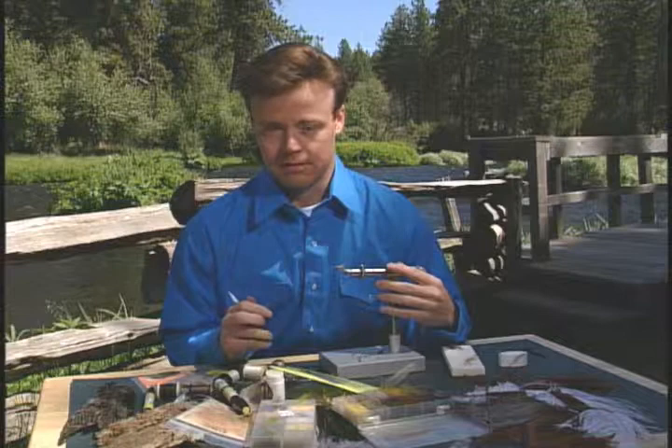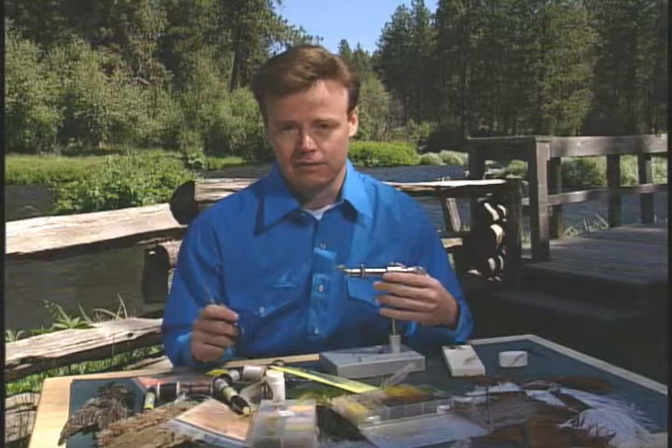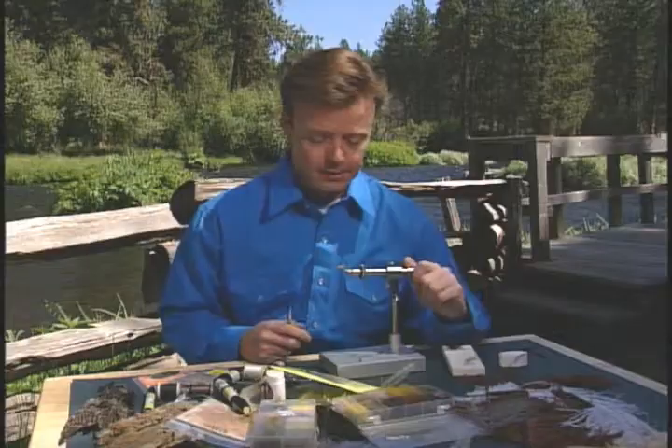It doesn't matter how you fish this thing — whether you fish it as a nymph with additional weight, or swimming it like you would a wet fly down and across, or even in a lake using a full sinking line. There's just no wrong way to fish this thing.